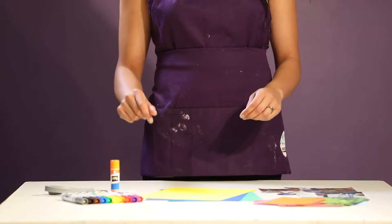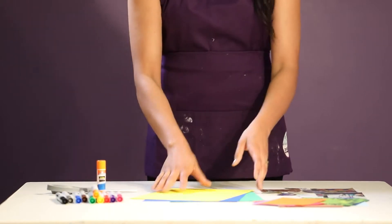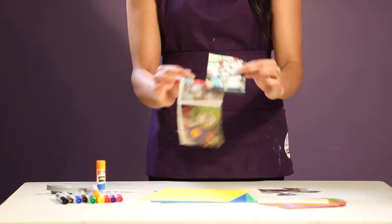For this project you're going to need the following materials: scissors, a glue stick, markers, colored paper, scraps of patterned and or colored paper, and magazine clippings.